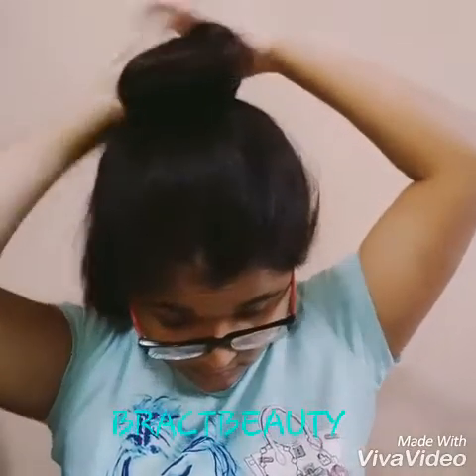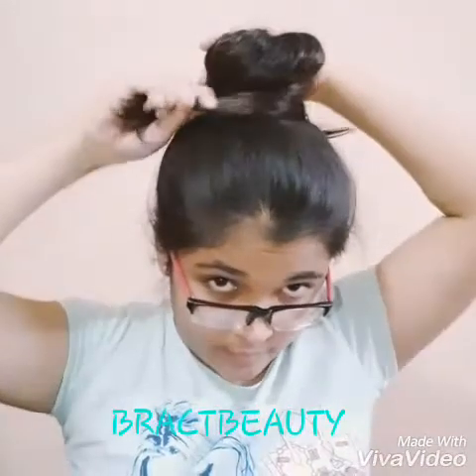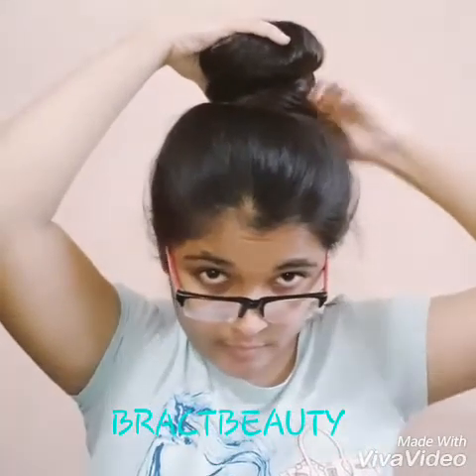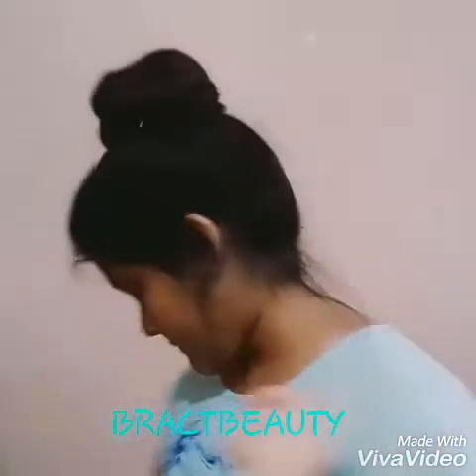If you feel like any part of your hair is pulling or tugging, you can simply use your fingers to pull a little bit of hair out of that place. Now wrap all of your hair around the knot and secure it using a few bobby pins. Then pull out a little bit of hair from both sides to get the bun a bit more of a messier and cute look. This is how it should look at the end.